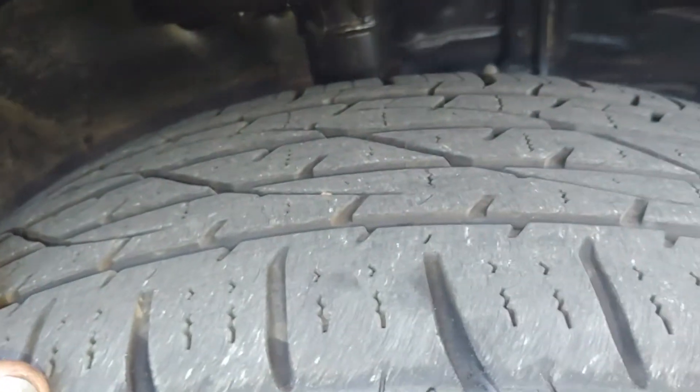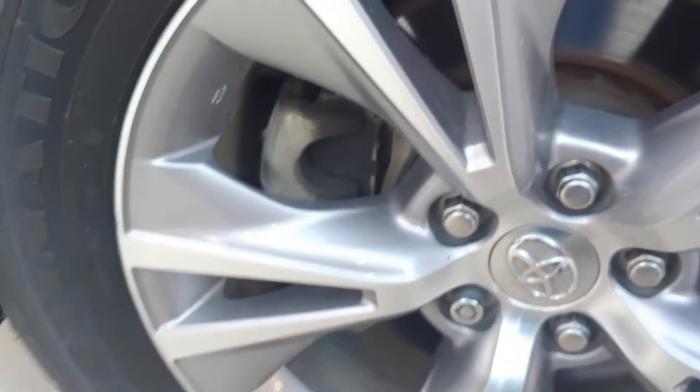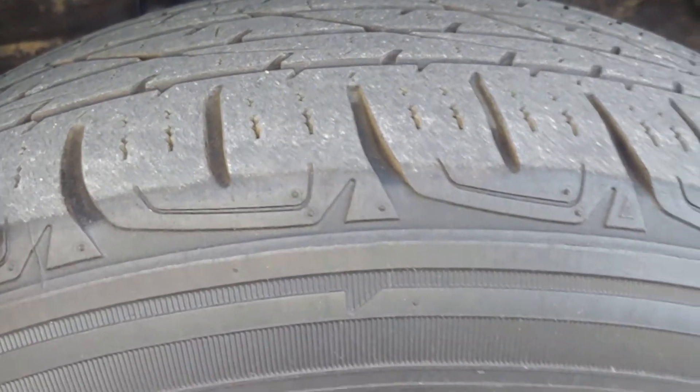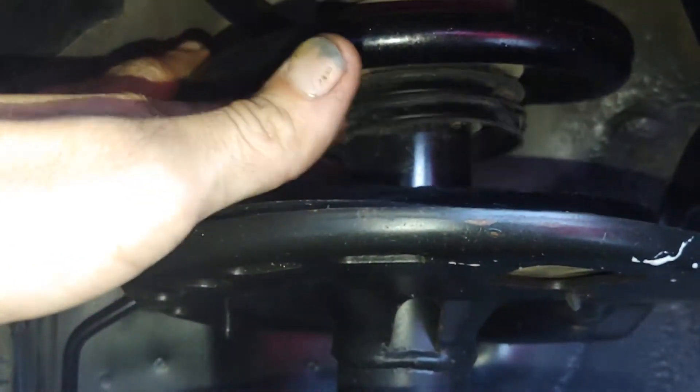Now the brakes — you can't really see them, but they're pretty thick. They look like they've been recently replaced. The tires all look like they've got good tread. Same thing with these pads. The front two tires are the same. The boots on the struts are both out, but it's just mainly a dust cover.